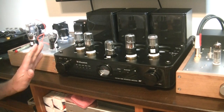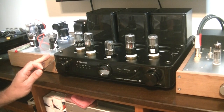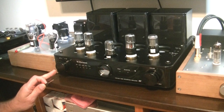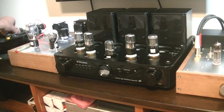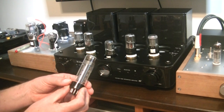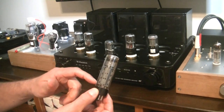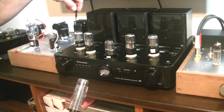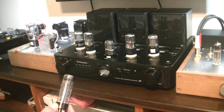Before you think about plugging your power tubes in, turn down the bias. We don't want to red plate the tube by accidentally over-biasing it. The plate of the power tube turns orangey red, and red is a bad color to be seeing on a plate that's normally gray. So we turn all four bias controls counterclockwise to zero.